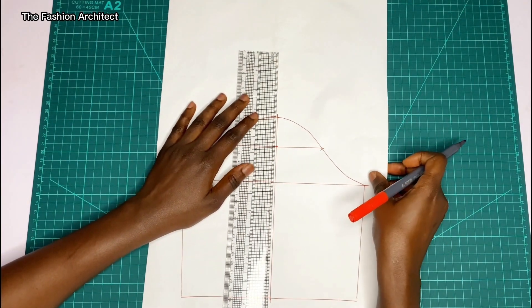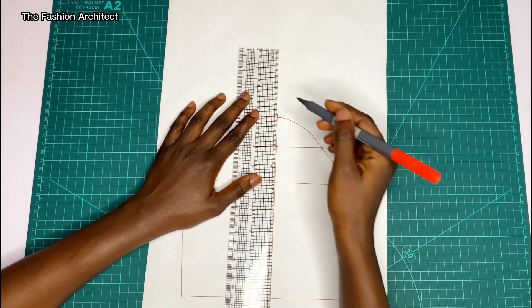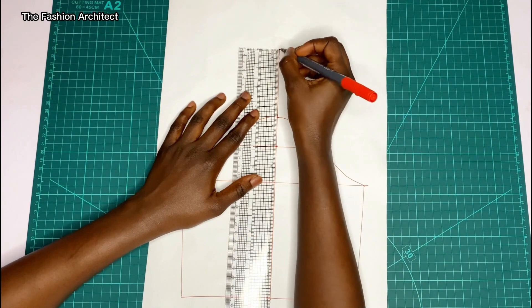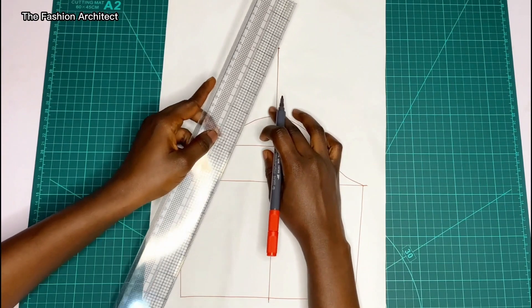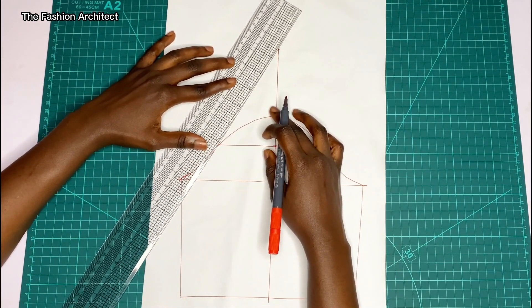The next thing is to square up a line from that center green line. The length of this line should be dependent on how raised you want the shoulder to be. If you want it raised very high, you use a high number — right now I'm using five inches, which is quite high.